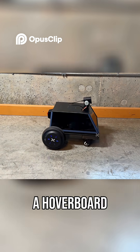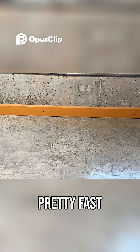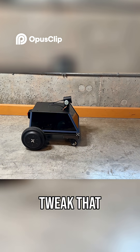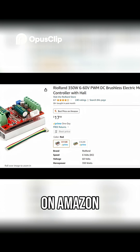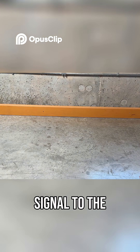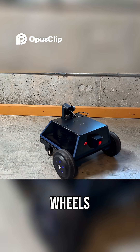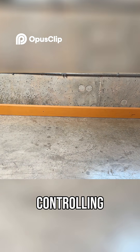The wheels come from a hoverboard. They're strong enough to handle some weight and can move pretty fast, but I've limited the speed for a better driving experience — you could tweak that if you want. Each wheel is hooked up to a cheap speed controller from Amazon. The controller also receives the signal from the hall sensors in the motors and sends it to the Raspberry Pi, which calculates the speed of the wheels. This way we can implement a simple PID controller for controlling the speed.